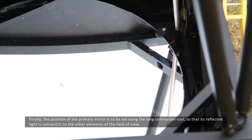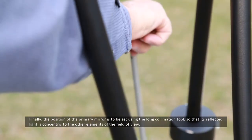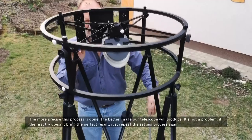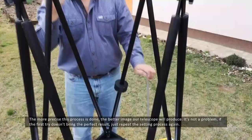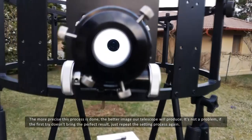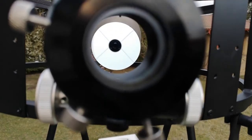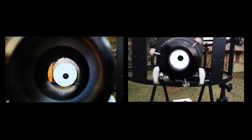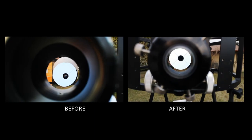Finally, the position of the primary mirror is to be set using the long collimation tool so that its reflected light is concentric to the other elements in the field of view. The more precise this process is done, the better image our telescope will produce. It is not a problem if the first try does not bring the perfect result — just repeat the settings process again. Do not forget, this is very important due to the aperture ratio of 3.6.